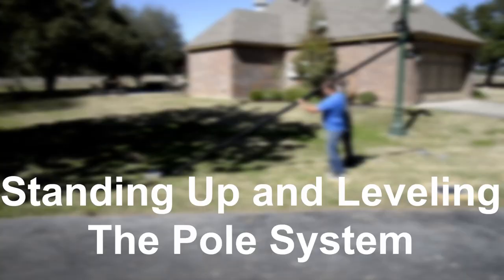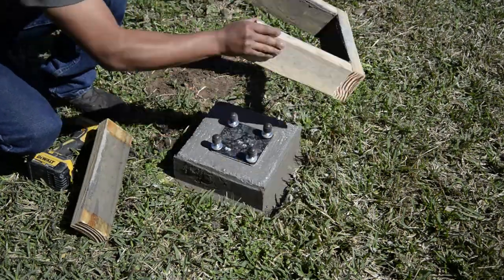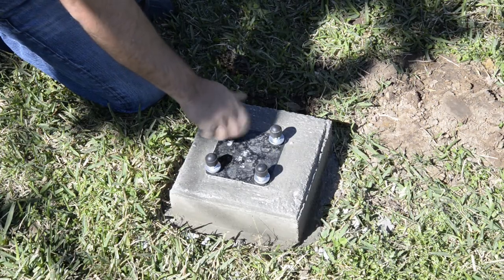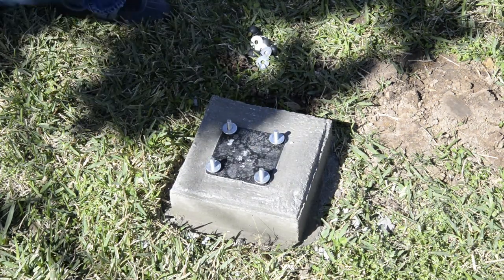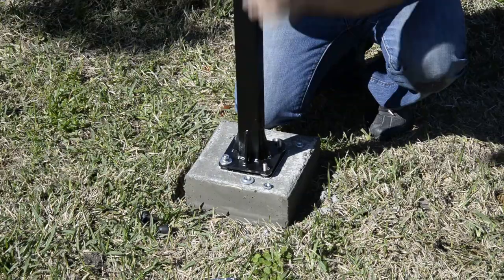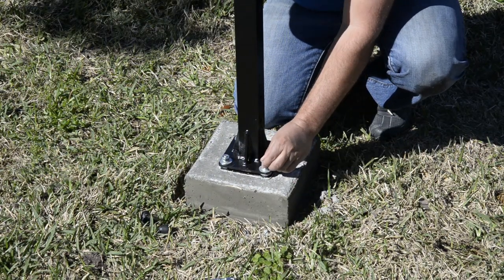Standing up and leveling the pole system. Start by removing your wood form. Next, remove all the hardware off your anchor and put it in a safe spot. Leave one flat washer on each J bolt. Next, with help, set the pole on the anchor. Secure using one flat washer, one lock washer, and one hex nut for each J bolt.